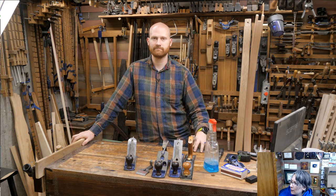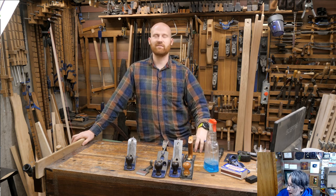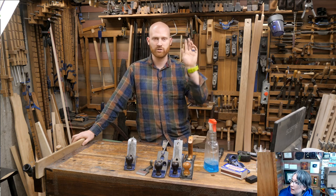Woodworking Monkey asked: how should I prepare the chip breaker so that the shavings do not get under it? I covered that already — I have an entire video on it. Search for 'Wood By Wright chip breaker' and it'll come up.